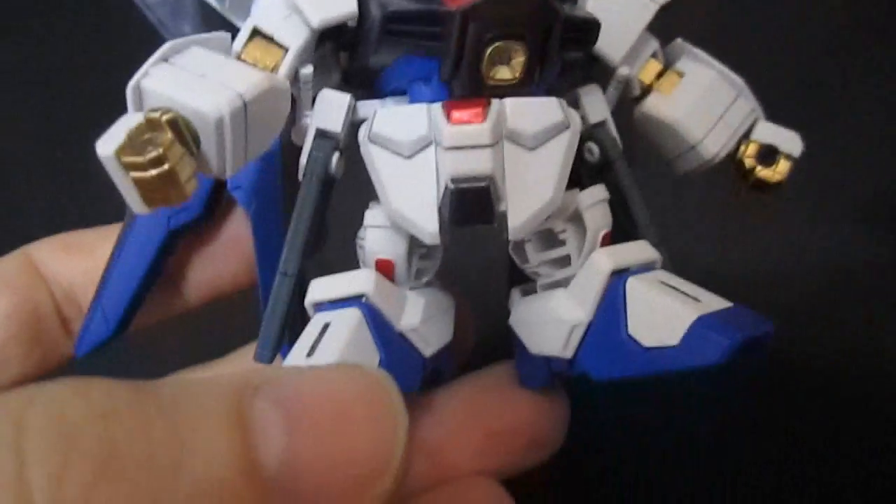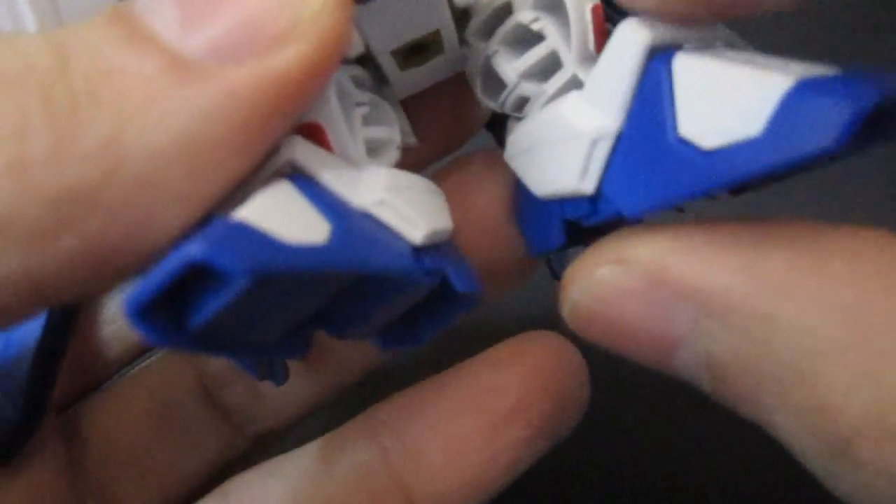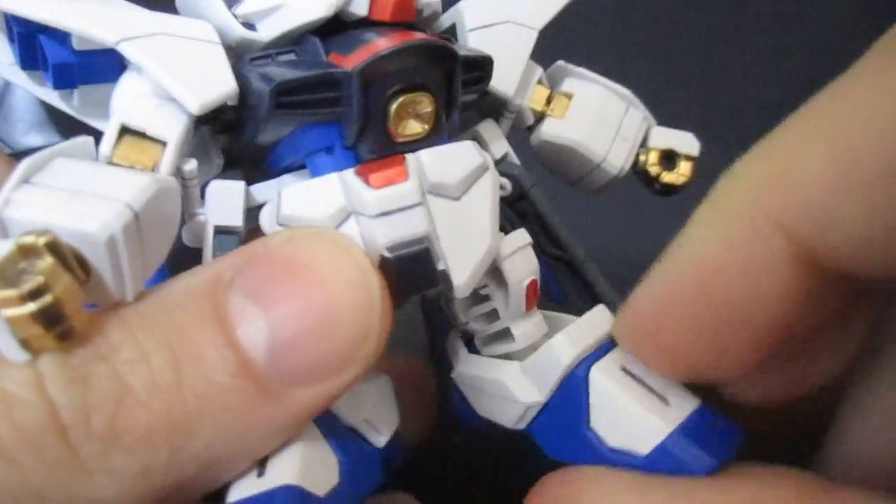Talking about parts and poseability from bottom to top: you've got the ankles, and the legs are very simple with just a little bit of red paint. You can bend them around, so you're going to have a lot better mobility than on any of the old SD Gundams.